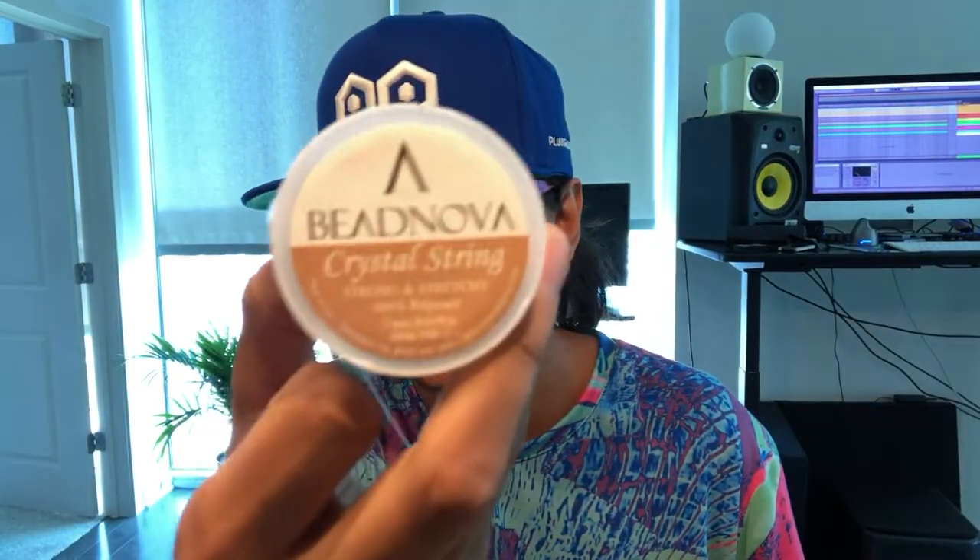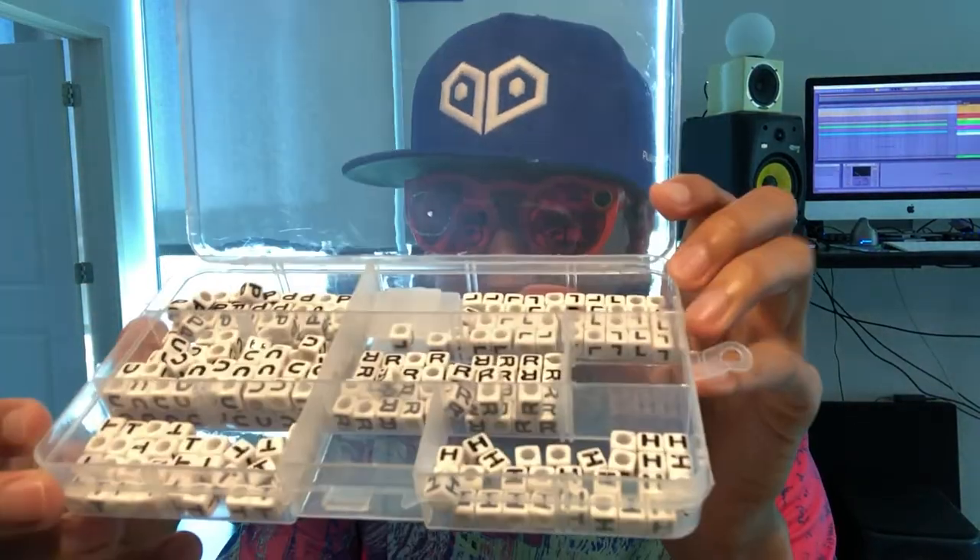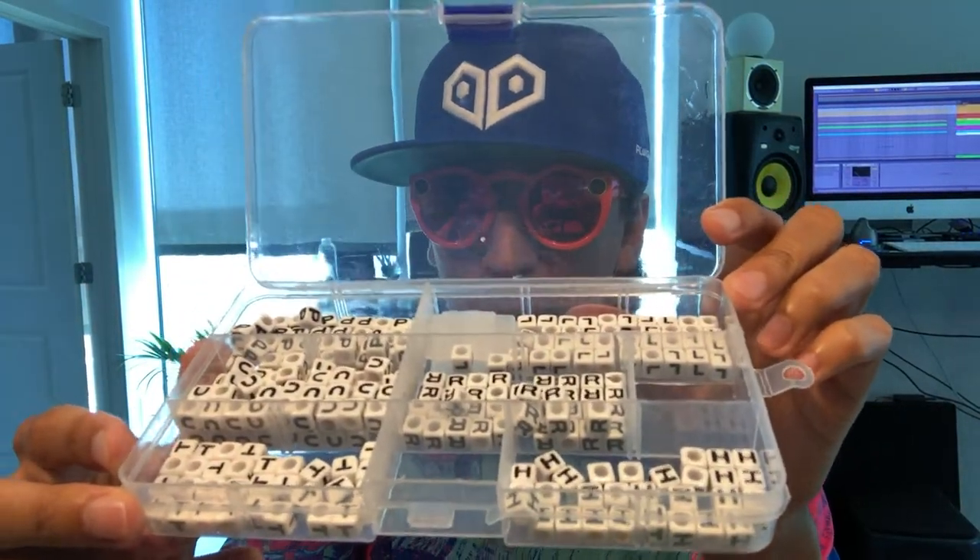You're gonna need some sort of string like this, a cool little pair of scissors to cut the string, some letters, and some beads. I got this little container to organize all of my letter beads.